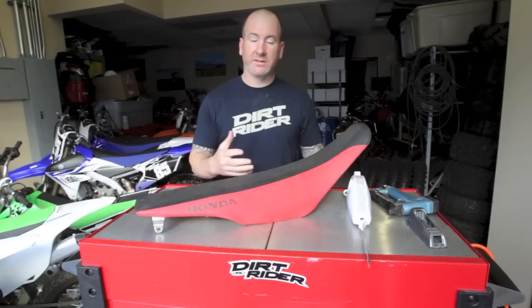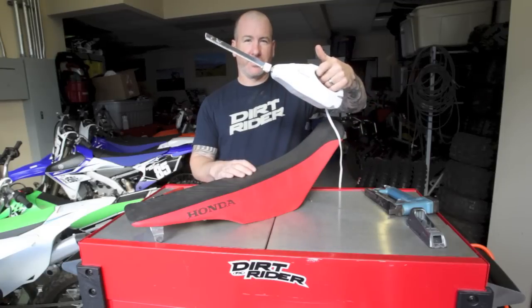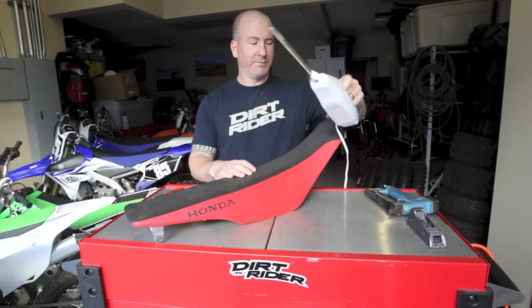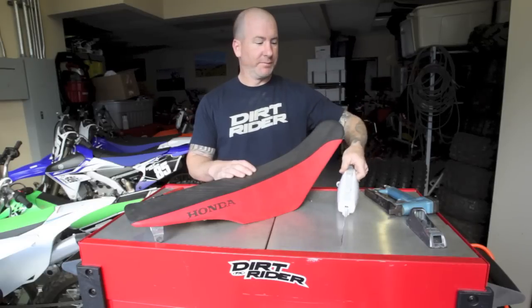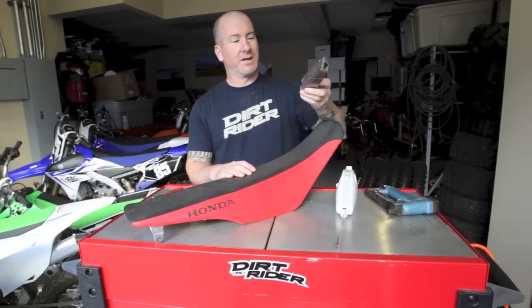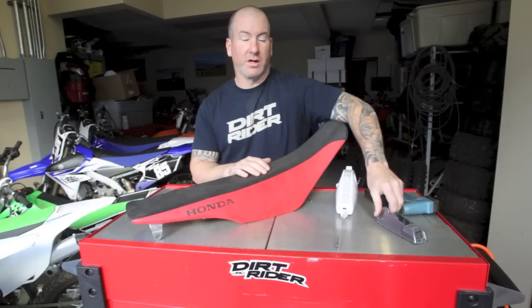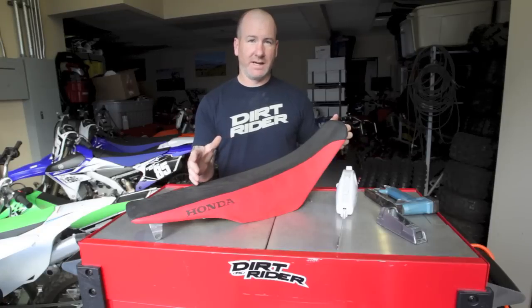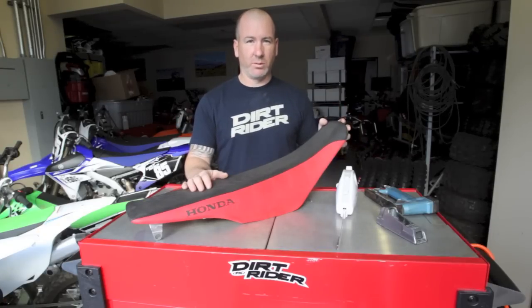So we're going to start off taking the seat cover off. We're going to show you how to use this very deadly turkey carving machine — don't put this near your face. Bought this for $2 at a yard sale, brand new in the box. Then we're going to use a kind of wood planer type tool that shaves the foam down to a better shape. We're also going to talk about the shape of the seat after you shave it down so you get maximum leg clearance and can still touch and be comfortable while you ride.